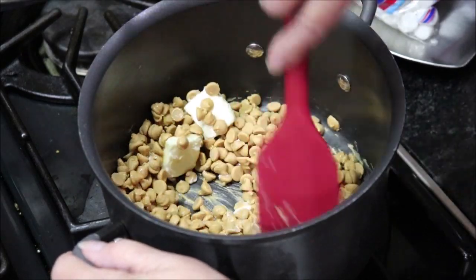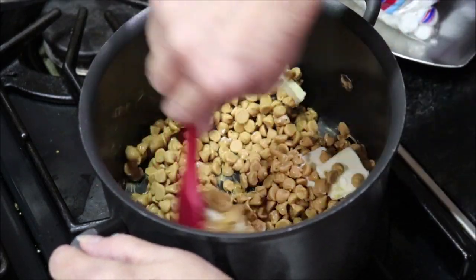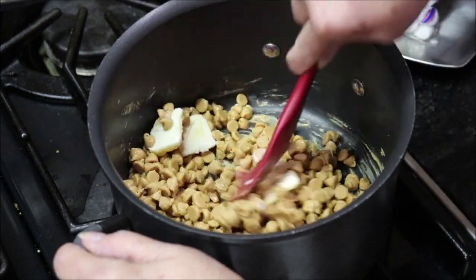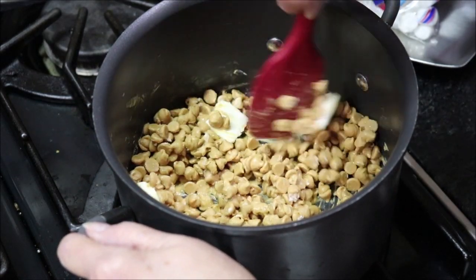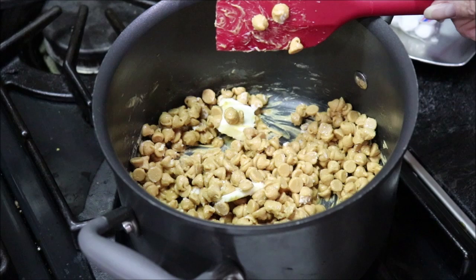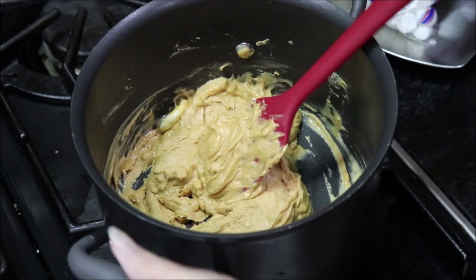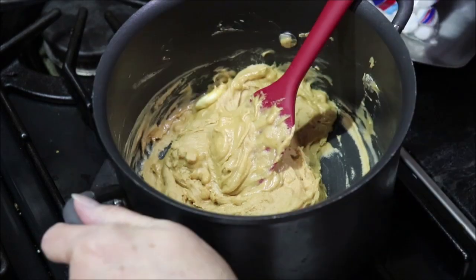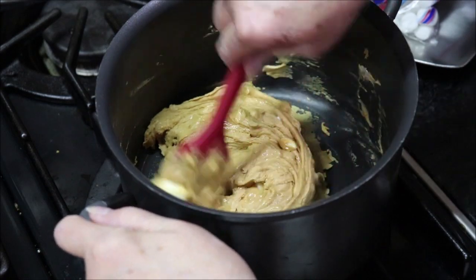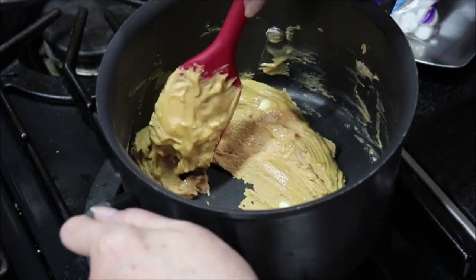Then we get in a hurry and pour it over those peanuts and add more peanuts on top. It's melting but not quite ready — the butter isn't all melted yet and it's not smooth like it needs to be. I'll keep working with it and bring you back in just a minute when it's all melted and ready.